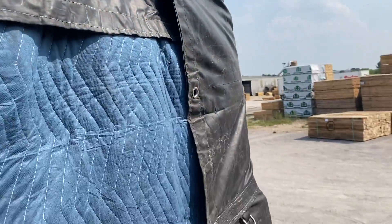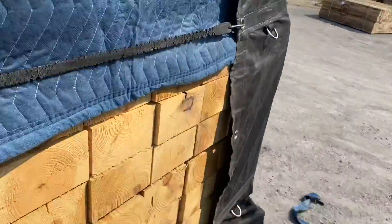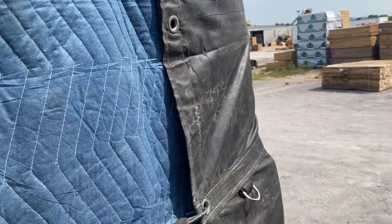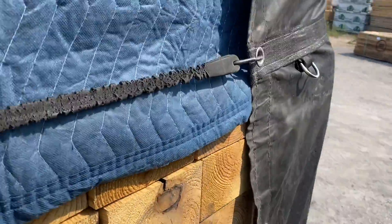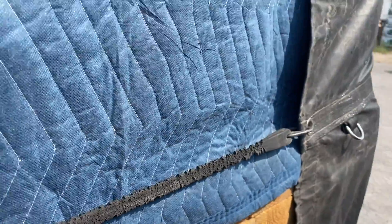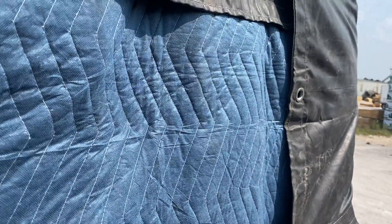I'm at the front of the trailer now. The flap has edges, and I've brought the edge over. See this bungee right here — it's a bad bungee, I'm going to replace this one. I just went ahead and used it while shooting this video for you.